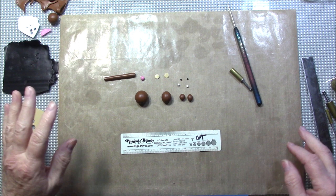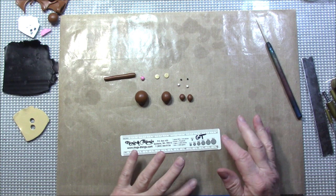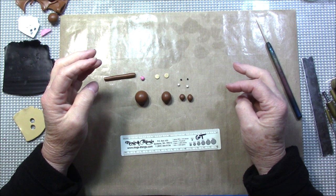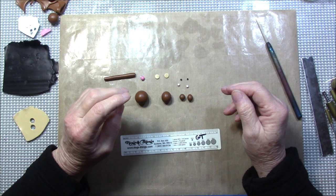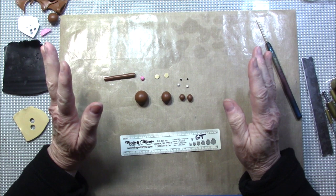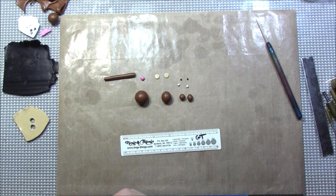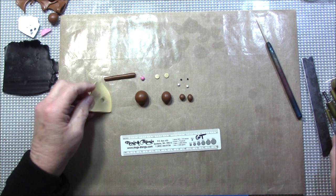Hello everyone, this is Gail, and I am really going to step outside of my comfort zone today. I've had some requests for figures or animals, so I'm going to attempt to make a little dog. I say 'attempt' because I remember doing this maybe 15 years ago, maybe even longer, and I made some notes — let me show you my notes.